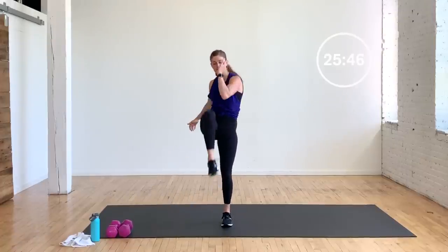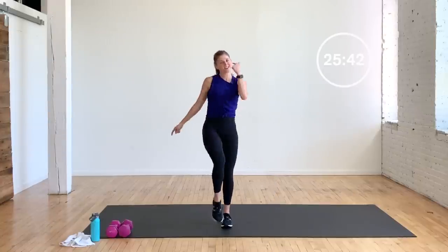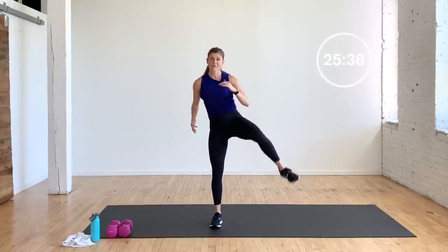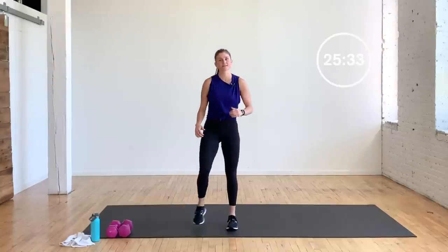Today's workout is repetition based — 16 reps per move. You don't have to worry about counting because I'm doing that for you. All you got to do is grab your dumbbells and follow along.